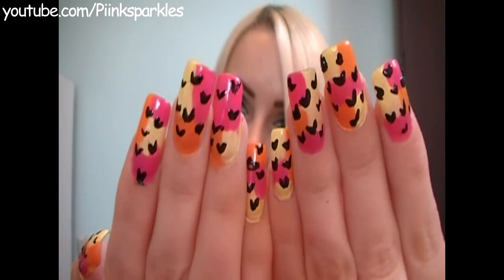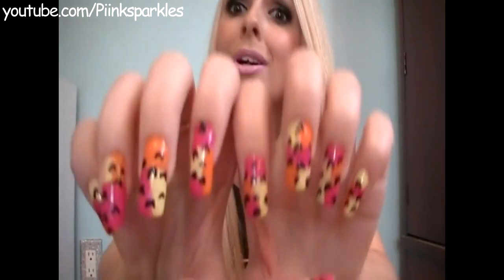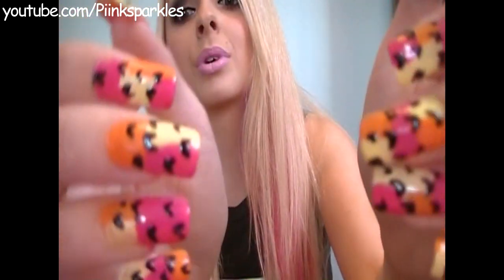Heart City! Oh Heart City, I love you! So this is what this looks like. It's really, really easy. I don't do nail tutorials that are difficult because I can't do difficult nail things. Definitely believe me that this is really easy.